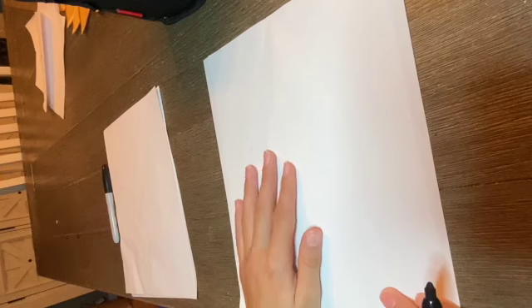Hey you guys, today we're going to be drawing a Halloween monster folding surprise. My little sister Kaya will be drawing with me over here, and I will be drawing right here. Are you ready to start? Yeah, all right, let's do it!